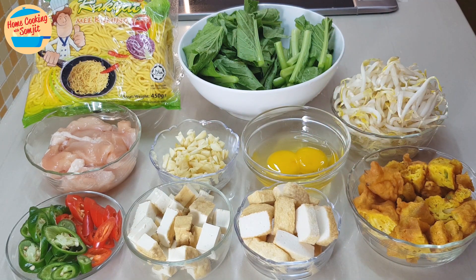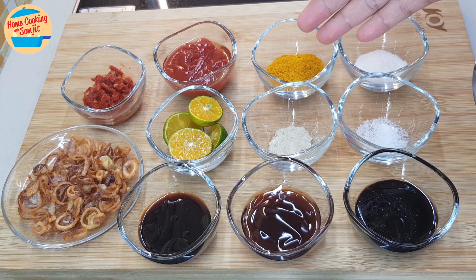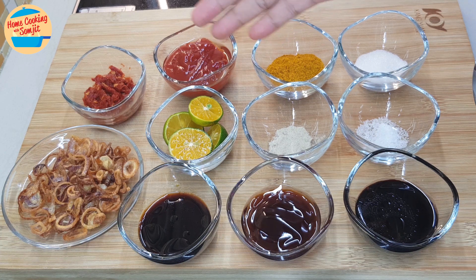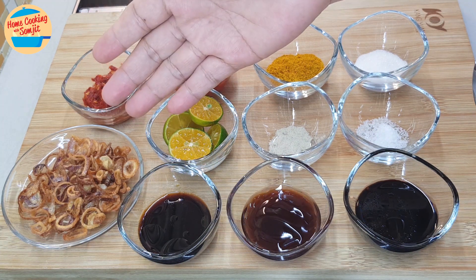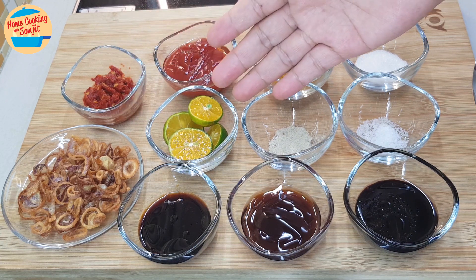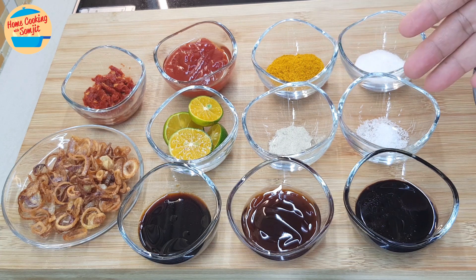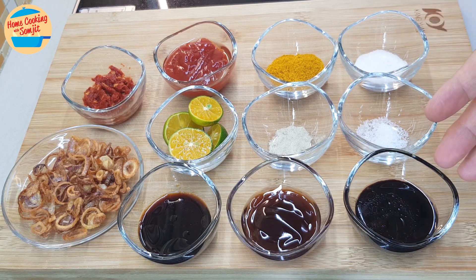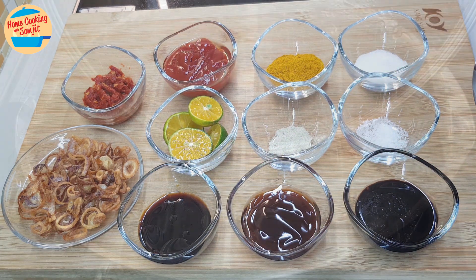Let's take a look at the seasonings: 1.5 tbsp of sugar, 1 tbsp of curry powder, 2 tbsp of tomato sauce, 1 tbsp of chilli paste, 2 tbsp of crispy fried shallots, 2 pieces of calamansi cut into half, 1/4 tsp of pepper, 1.5 tsp of salt, 1.5 tbsp of thick soy sauce, 2 tbsp of oyster sauce, and 1 tbsp of light soy sauce.